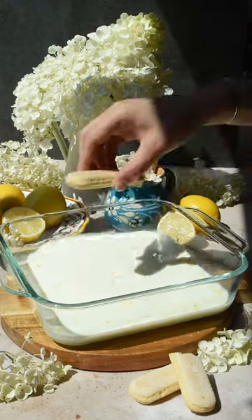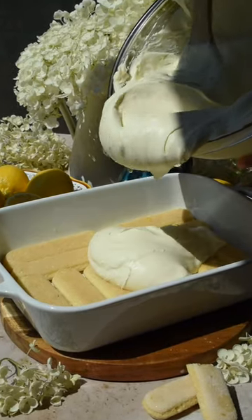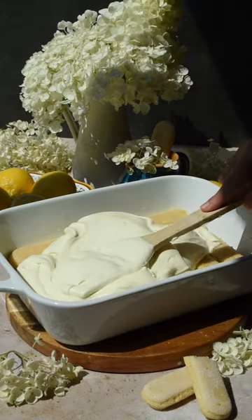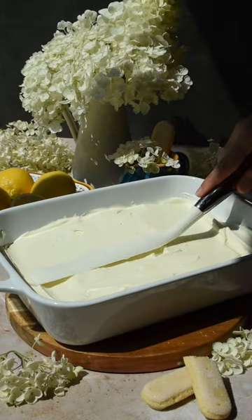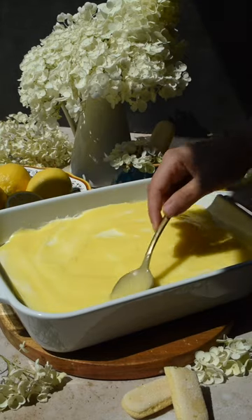Dip the lady fingers in the milk and lemon zest mixture for a couple of seconds on each side and place them in the dish. Pour half of the cream over the lady fingers and smooth it out using an offset spatula. Finally, spread on half of the lemon curd over the cream and repeat the whole process once more.